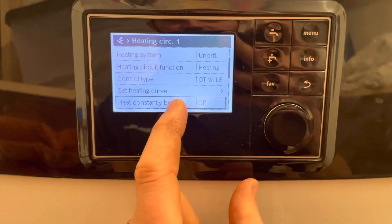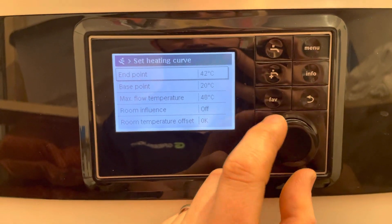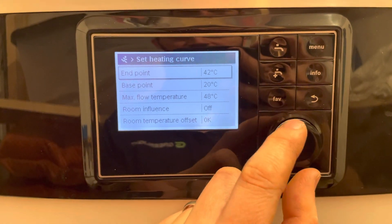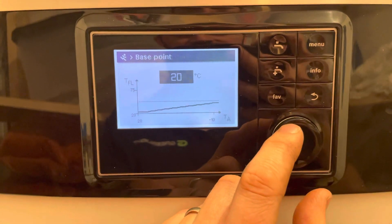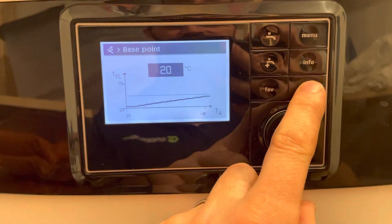Our system is on the floor. We want to set the heat curve so the base point is the lower side of it — at 20 degrees outside, it's going to look for 20 degrees into the floor.